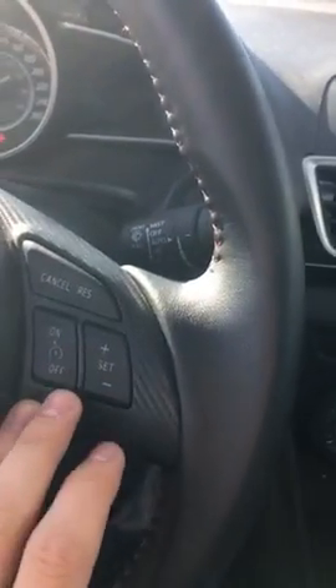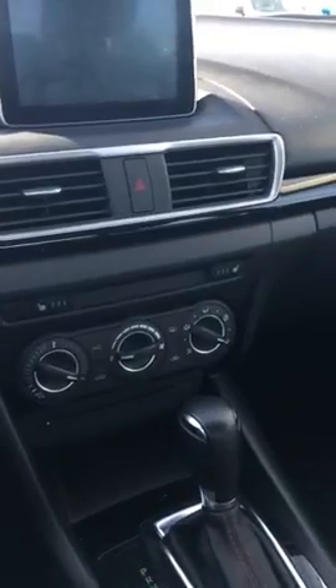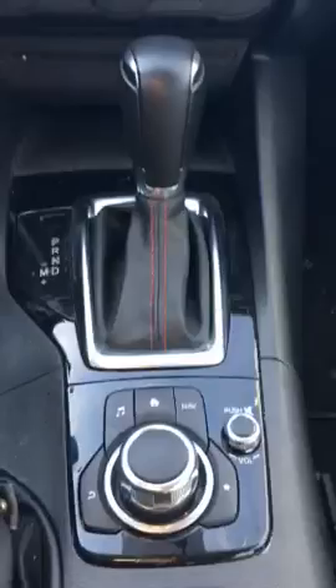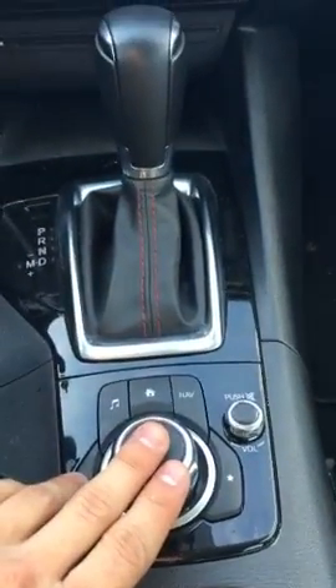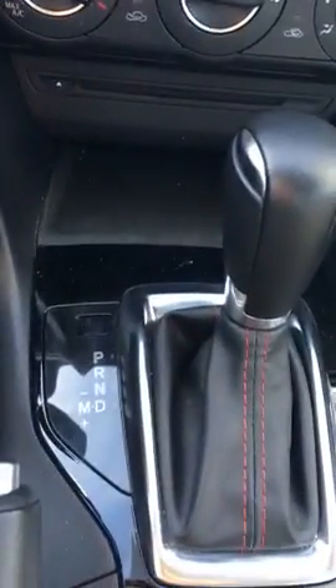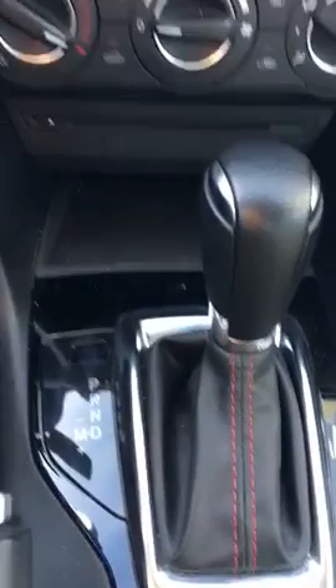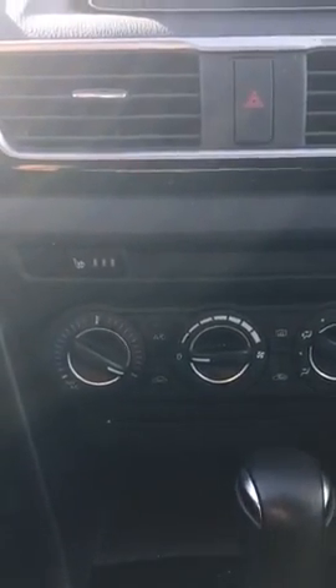On the right here, you've got your cruise control. They redid the entire interior on these vehicles — the dash is completely different, same with the controls. Most of your controls for the touch screen are down here. You've got the Tiptronic as well on your automatic. This one comes with heated seats for passenger and driver, AC, CD player, and it comes with a push start.